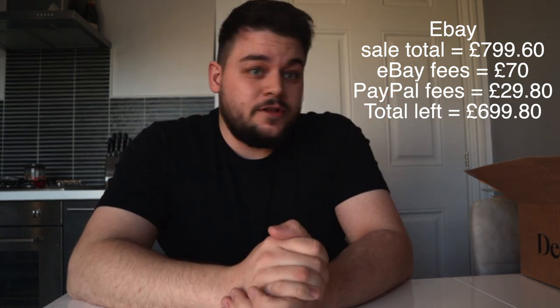This is part two of the Jazzmaster build. I'll throw up on the screen a total of what we made from the eBay sales, minus eBay fees, minus postage, and that'll give you a total. Basically what I've then used that extra money for is to buy everything that is in these two boxes. So let's get started.